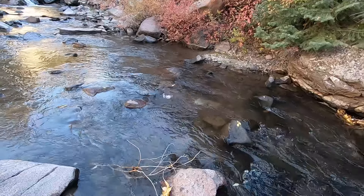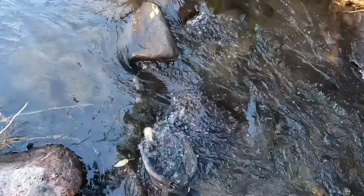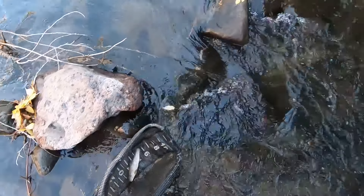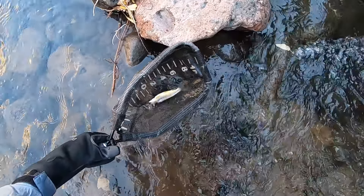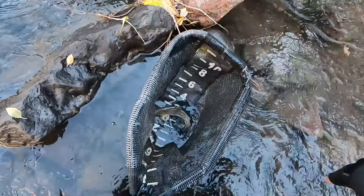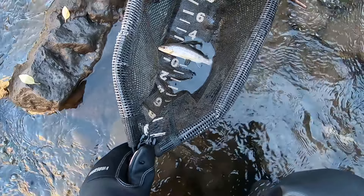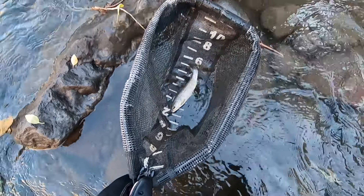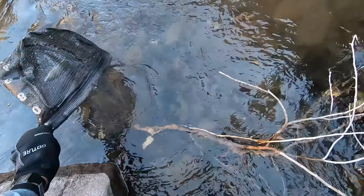Fish on! First fish on the 9' Aventik. What do we have? Brown trout, I think? Yes, that is a brown trout. Fly is out. Nice brown trout - it's not very big, he's like seven inches long. That's a nice fish.